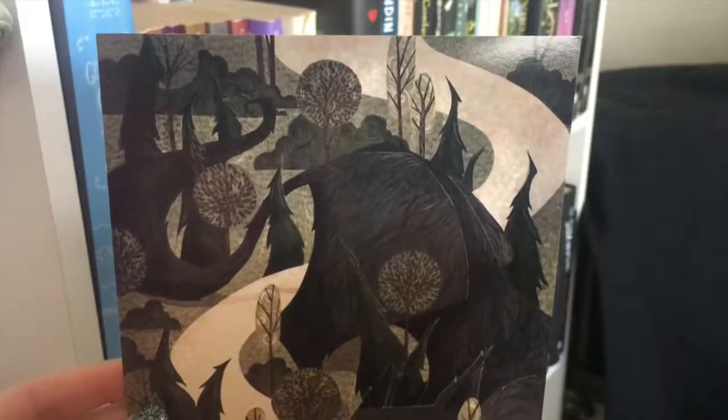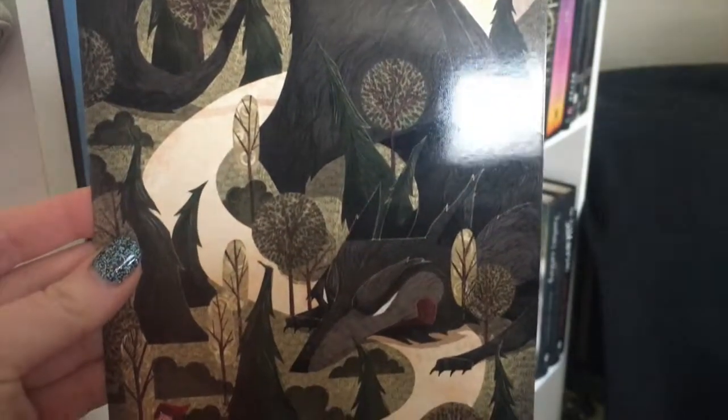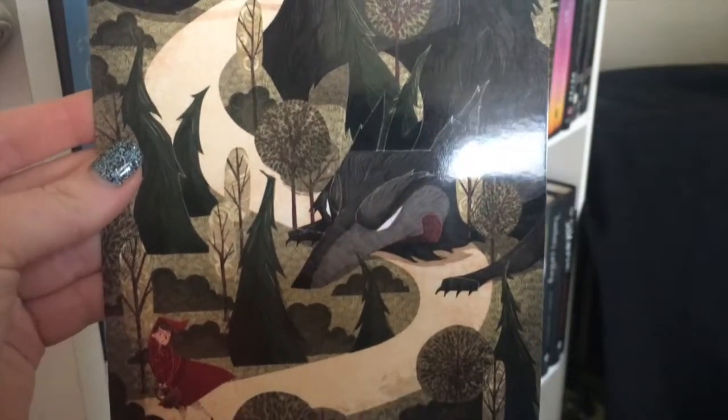Next we have this gorgeous print that looks like Little Red Riding Hood. This print is made by Anne Lambert. I'm partial to prints because I don't know where to put them in my room, but I have put some Owl Crate prints over my desk so this would probably just go right along with it. It's kind of cool — he kind of blends in with the trees and everything.